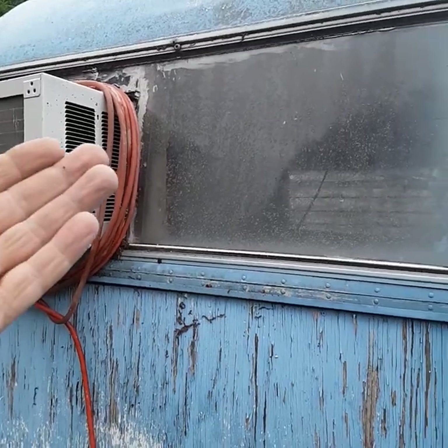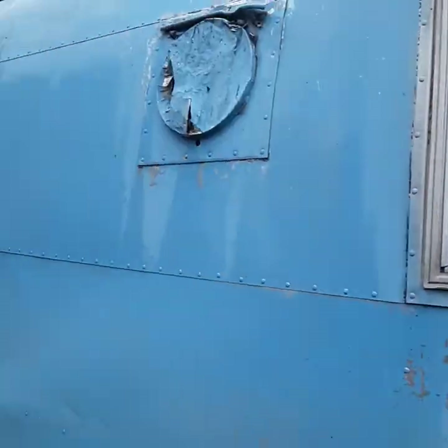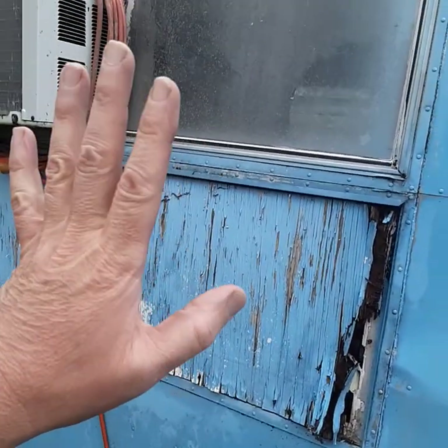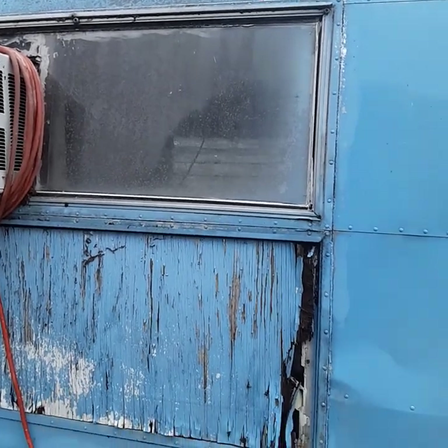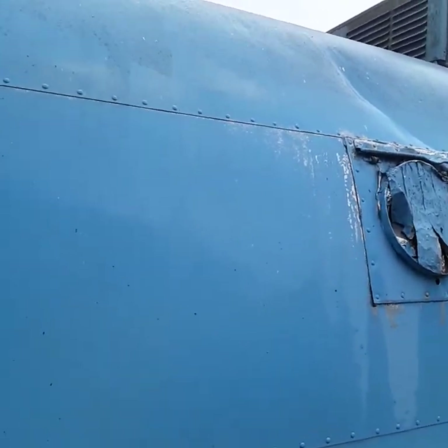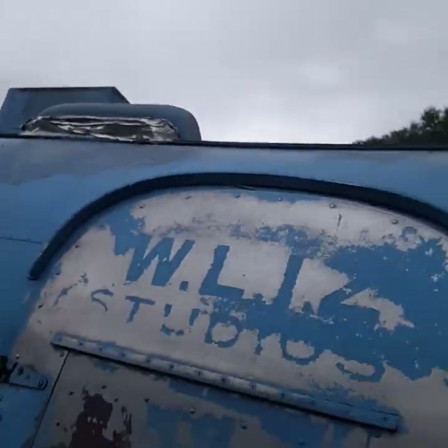I'm not sure if these windows tilt out — I know these ones do. They put screws in this right here, so they probably did open. That's going to be hard to replace. I'm not sure if this is where the stove went on this side. There's a vent right here that goes up — yeah, that's a spidery mess up in there.